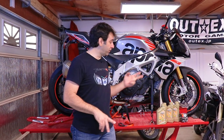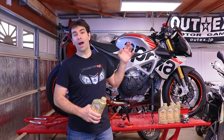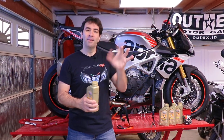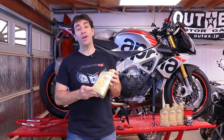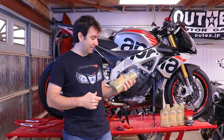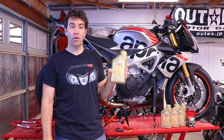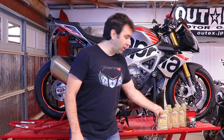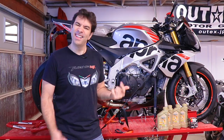Hey guys, welcome back to my garage. Today we're gonna do an oil and oil filter change on my Aprilia 1100 V4 RR. The oil of choice is the one recommended by Aprilia itself, which is a Castrol Power 1 5-40. So we have the oil, we have the filter — enough with the chit-chat, let's get on it.